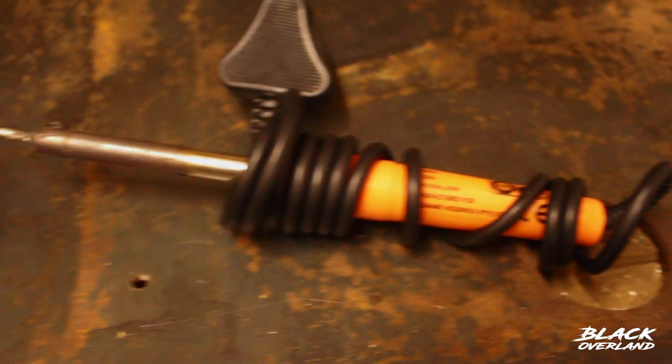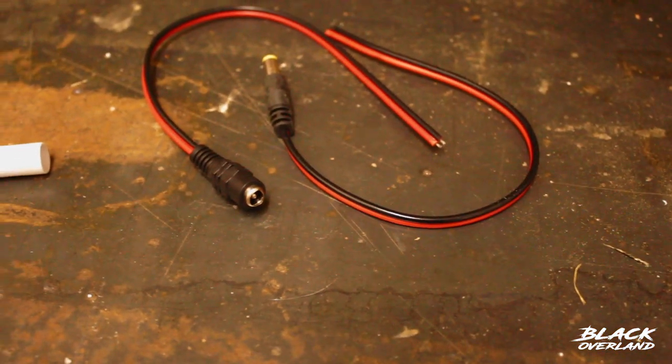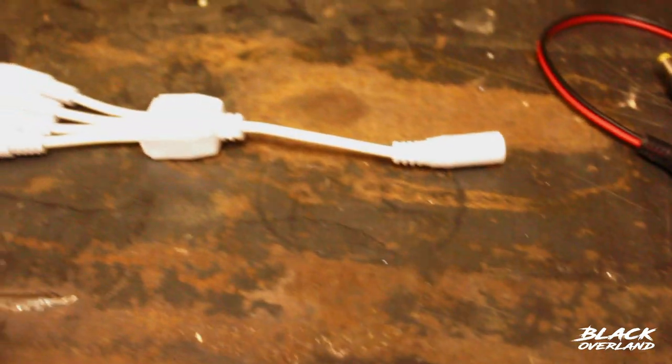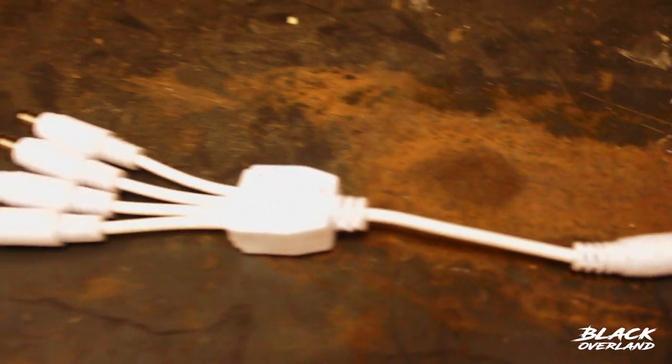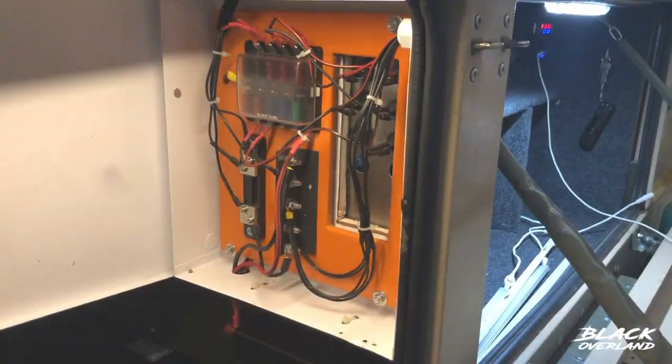All that we need for this installation is a soldering iron, some twin flex — two core twin flex — these audio jacks male and female, an audio jack splitter, and I have a four-way splitter.